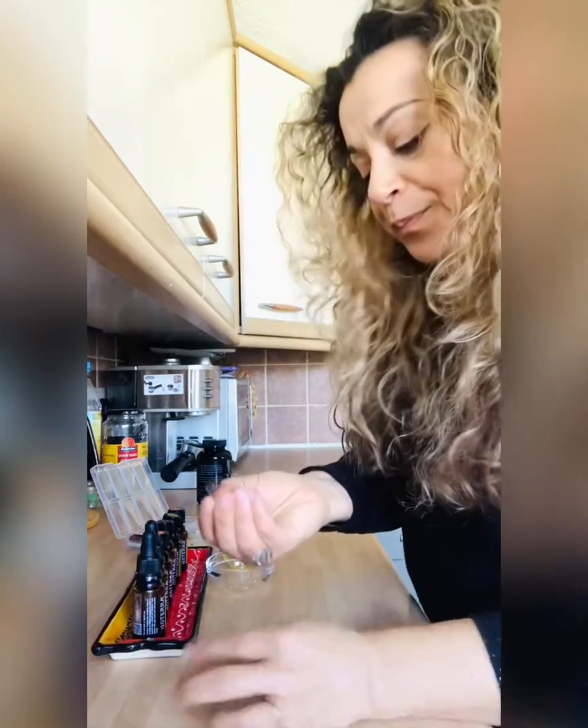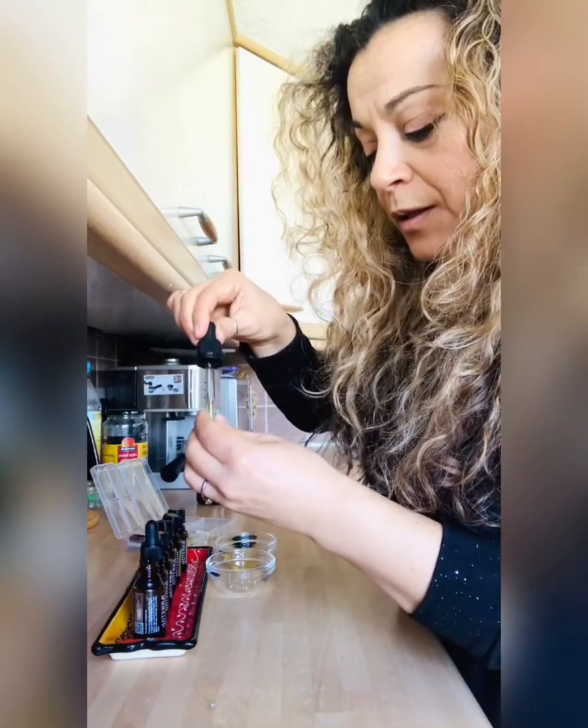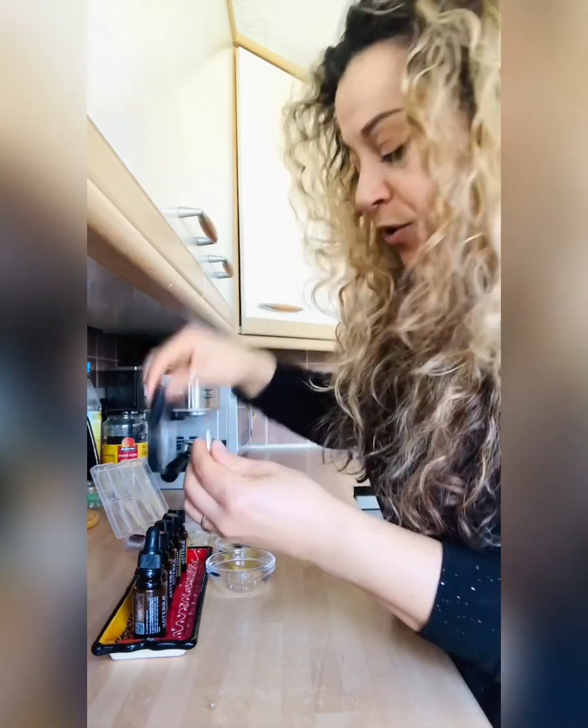I'm going to do that now to show you how to do it - just one drop each of each one of them, one drop here, one drop there.